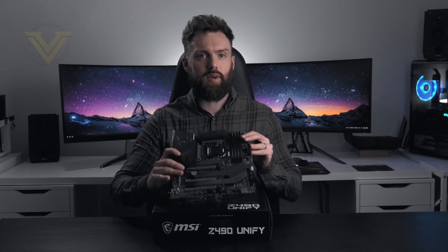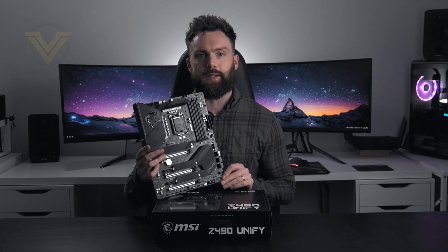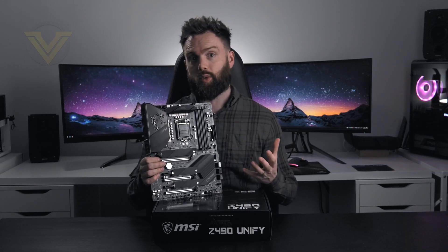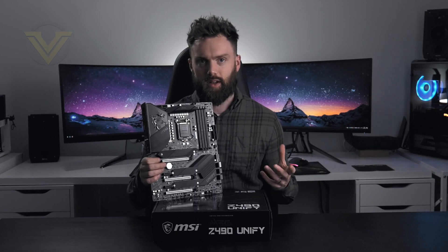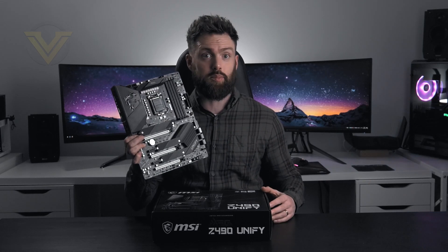Hi guys. You'll have seen that MSI offset the announcement of one of the latest Intel Z490 boards, and today we're going to be checking out that very board. So this here is the MSI Z490 Unify. Now if you're the type of user that really wants to see an end to RGB lighting and ditch it in exchange for a super sleek refined aesthetic, then this should be right up your street. Unify takes away all of that fluff and is designed for the purist.